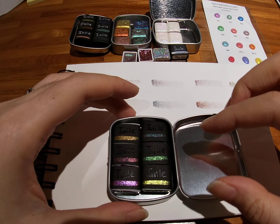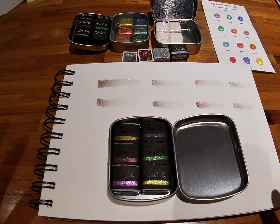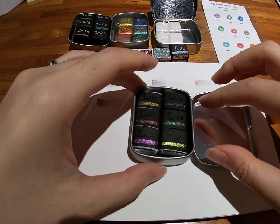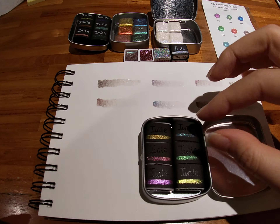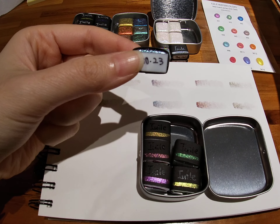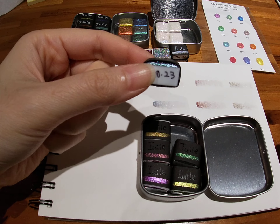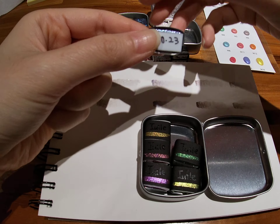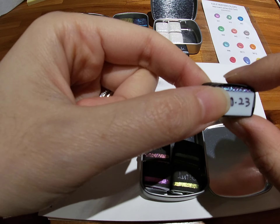Jean was really nice about placing the name on the side of the box, so you don't have to worry about messing it up. Let me check which is which — I don't want to give you the wrong information. Okay, yes, so this is the new color shift set and this is the pearl color shifts.